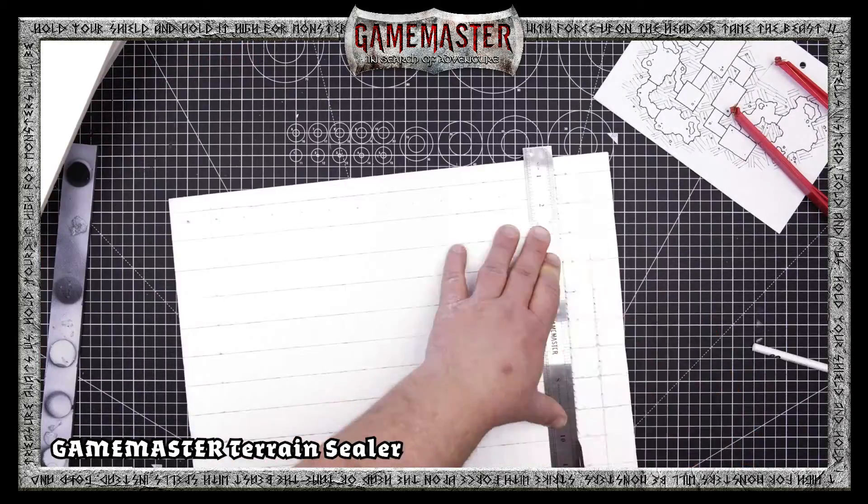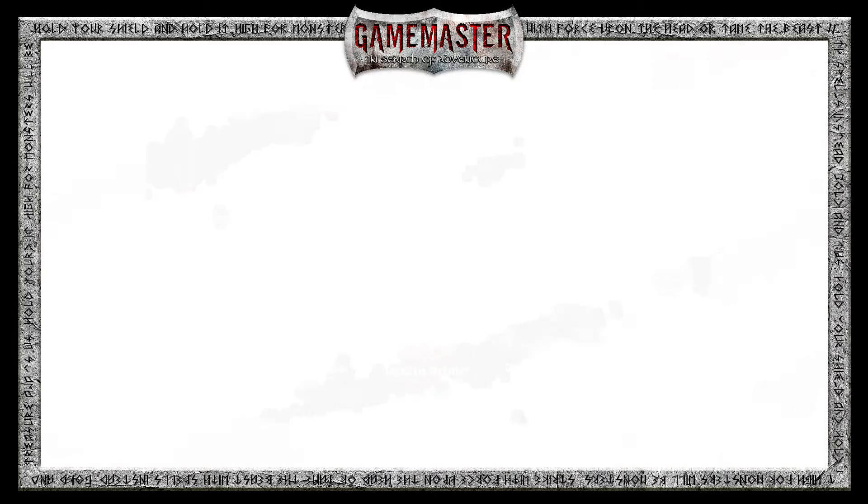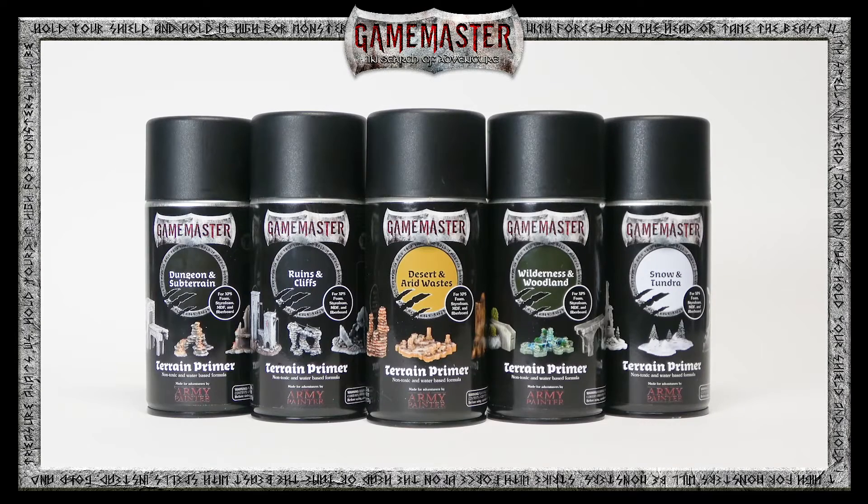Whether you're designing a complex dungeon tile system or your next centerpiece for your wargaming table, the Game Master Terrain Primers and Sealers are a must-have for any terrain building projects.